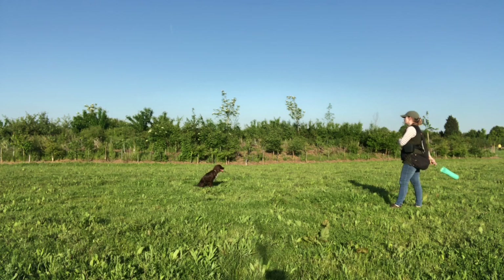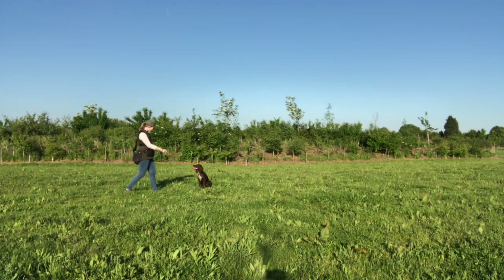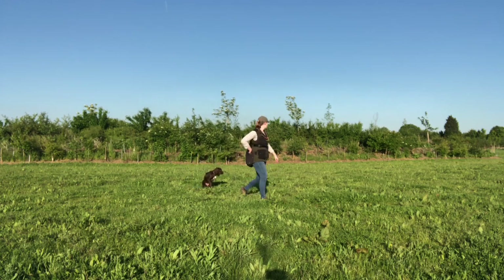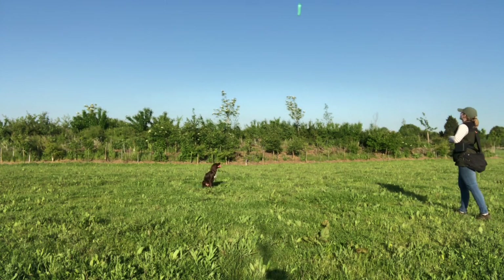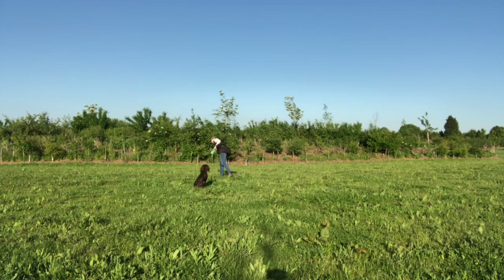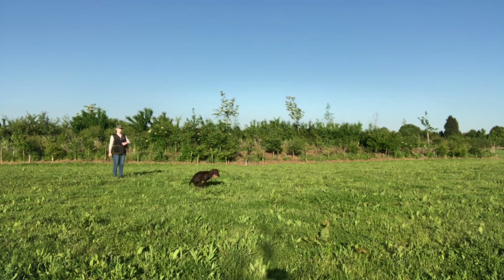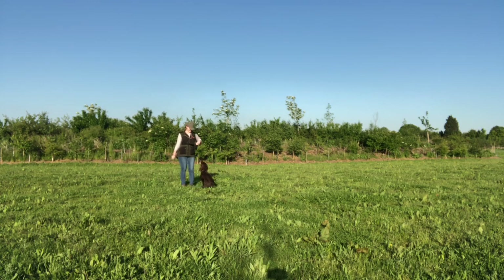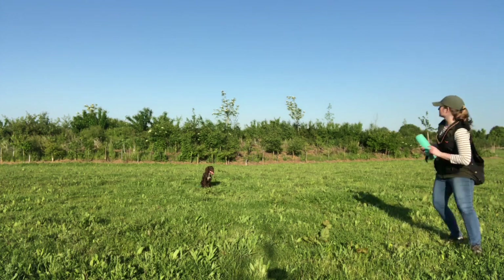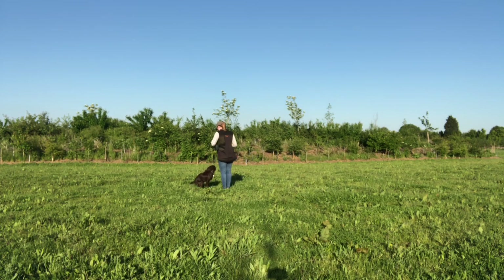I then progress it further, throwing the dummy so it really goes over her head and lands at about four or five o'clock, then repeat that on the other side landing around seven or eight o'clock. Continuing to get success, I push on to a level I wasn't sure we'd reach this session - I throw it directly over her head to land at six o'clock. You'll notice she did rotate on the place board to look at where the dummy was landing, and that's absolutely fine - I want her marking these dummies as they land as long as she's not coming out of position. Because she did so well, I rewarded her with the opportunity to retrieve.